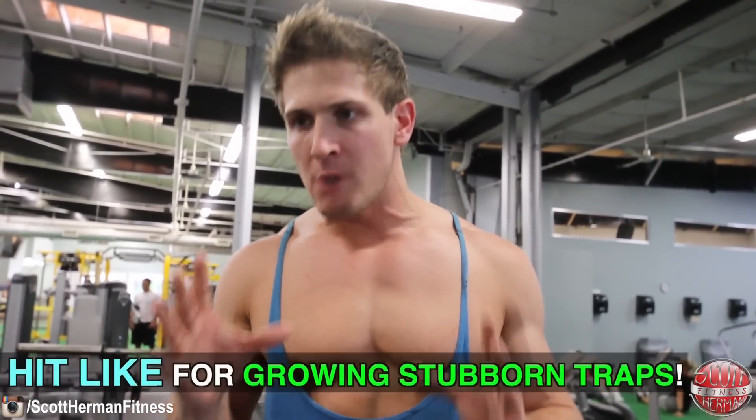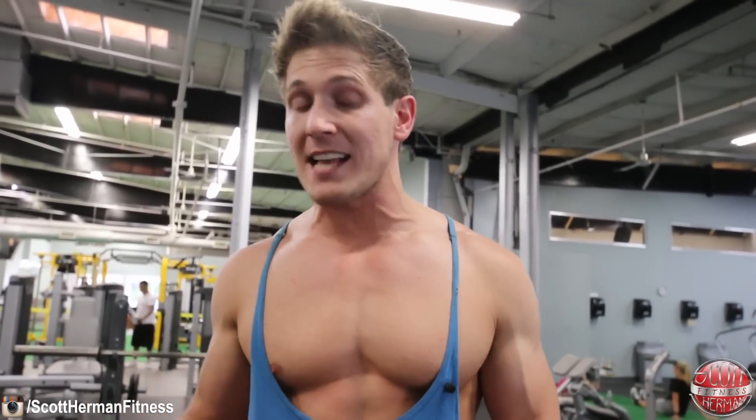Today I'm going to demonstrate two must-do exercises for bigger traps. In most workouts, people like to do traps with their back and shoulders, and that's fine. But what happens with a lot of people is they save traps for last, and chances are you're low on energy and might not be hitting them as hard as you could. So if traps are a lagging body part for you, switch your workouts up and hit traps first, and make sure you include these two exercises to hit those traps as hard as possible.